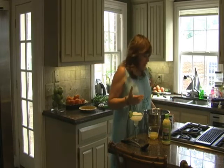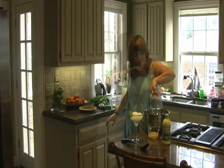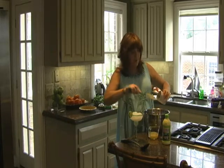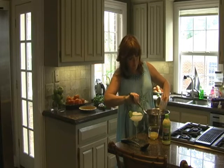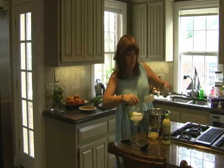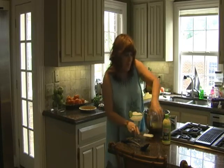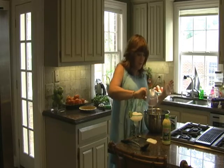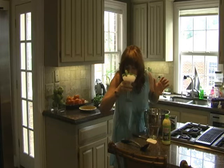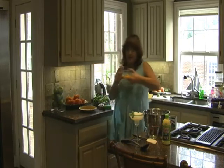Just put everything in together — every bit. A can of condensed milk, a half cup of lime juice, and three eggs.